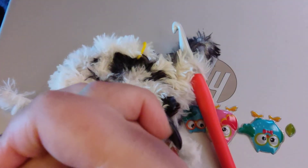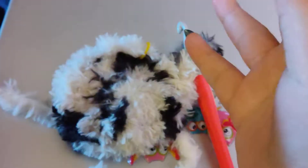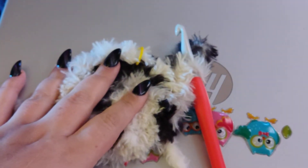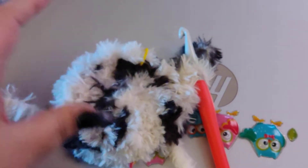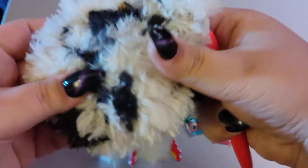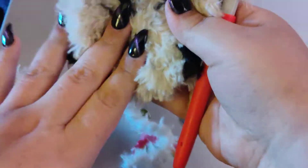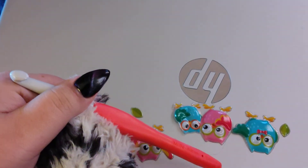Another really cool trick before I get into crocheting: you can use a nylon — I always call them pantyhose. You can get pantyhose really cheap, even at the dollar store. You can actually stuff that with your fiber fill and then put it inside of your doll. That way you'll know for sure none of the fiber fill will come out. So that's another cool trick for your amigurumis.